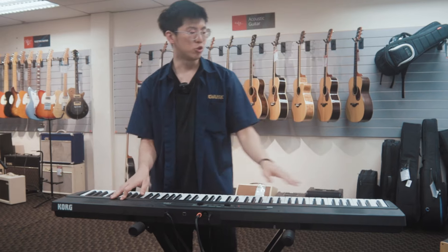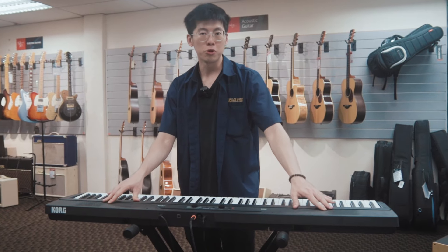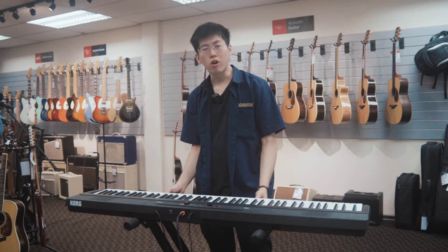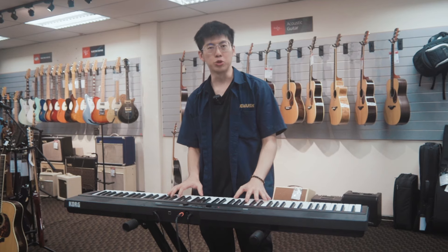This Korg Liano comes with two 8-watt circular speakers, which produce amazing sounds for your home use or your practice use. The Liano also comes with Korg's custom light touch action on the key bed, which is very easy for beginner-level pianists to use.